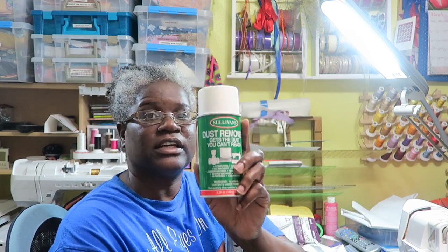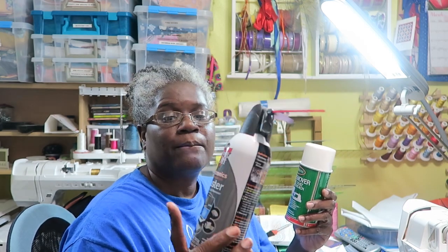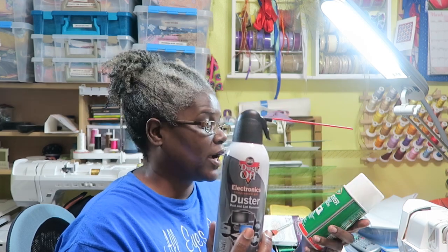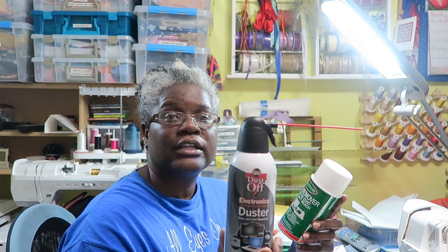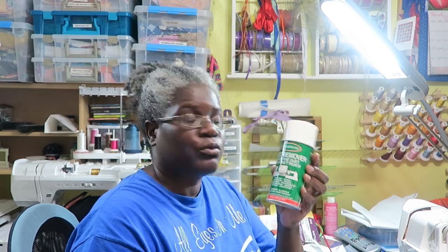This is what we normally get — the Sullivan's Dust Remover for sewing machines — but you can use any brand because other industries use this canned air as well. If you can find it cheaper in another department of your neighborhood stores, either Walmart or home improvement stores, go ahead and do that because you're going to get it cheaper. Everything marketed towards crafters and quilters specifically is priced a lot higher than if you were getting it for an actual machine shop. So I suggest you don't stick necessarily with one brand.